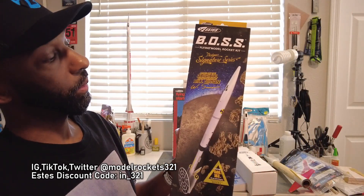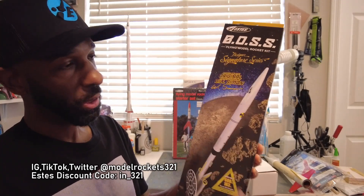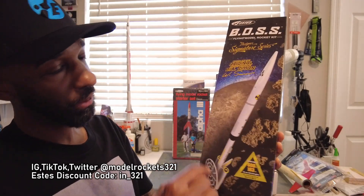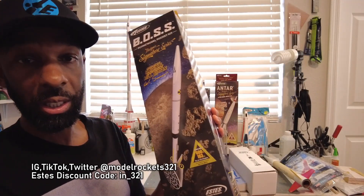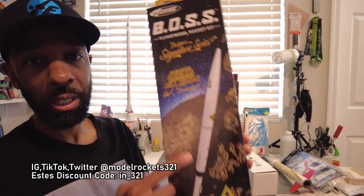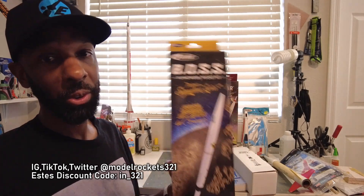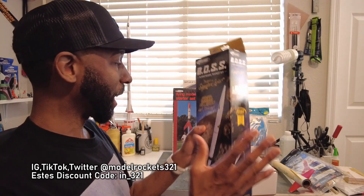Another signature series — the Boss, designed by Bill Simon. I actually helped work on this kit when Estes first reached out to me, and we did a giveaway for it. I love the design. It's lower on my build list right now since I have the Antar, the vintage Jupiter C, and the X-15 repair, but I think the Boss is going to become collectible as part of the signature series. Get yourself some signature series stuff and stash them — once they go away on eBay they'll be double or triple the current price.